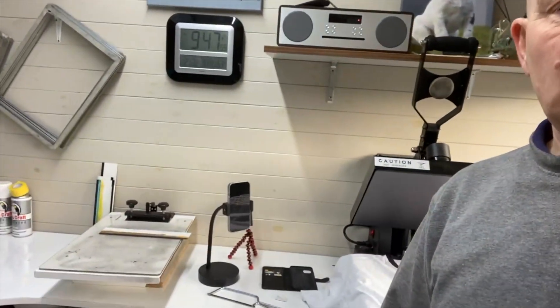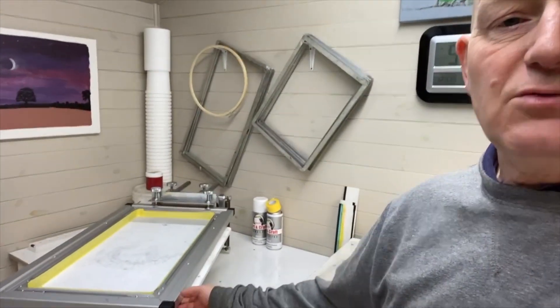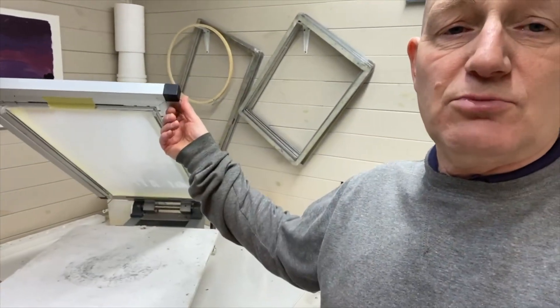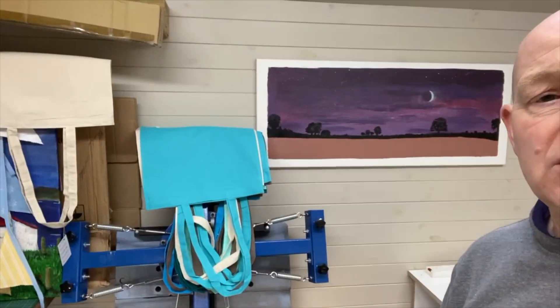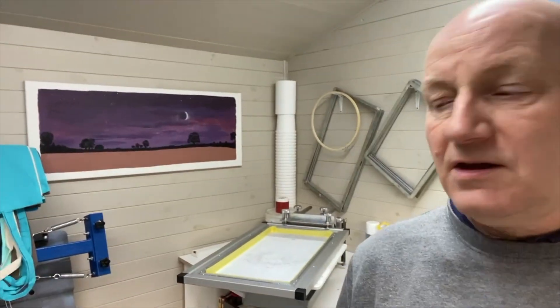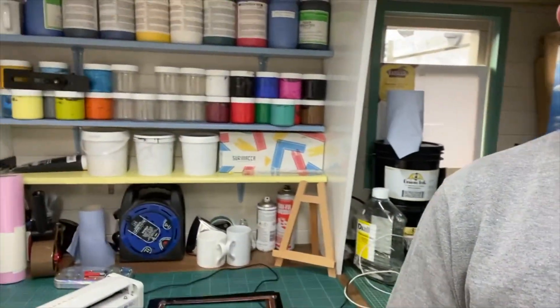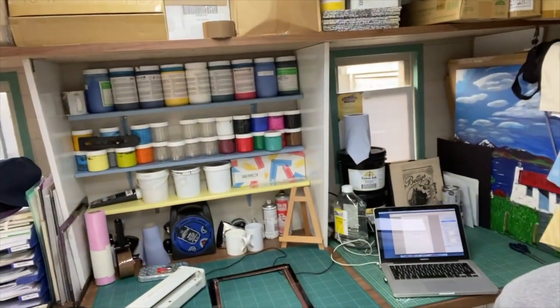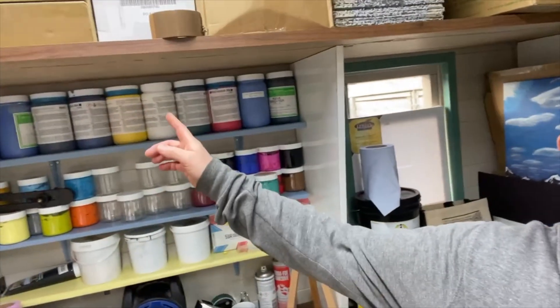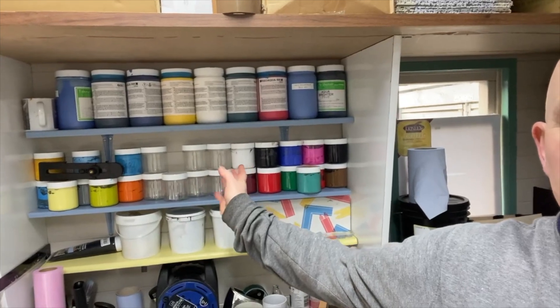I've got a small print press and I've got a much bigger one which I've set up for a job this morning as a single, and then I've also got my folding for colour. On the other side I've got my laptop, my screen, and all my inks laid out — the new Ryzo inks which are all water-based, and then I've got little tubs of plastisol ink as well.